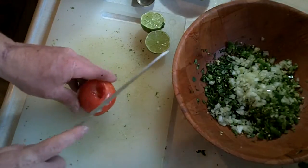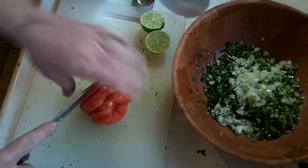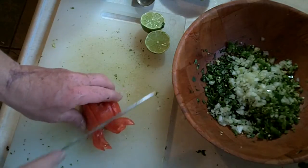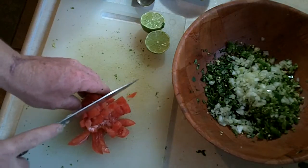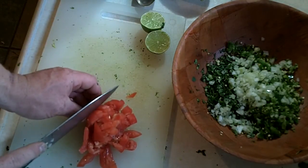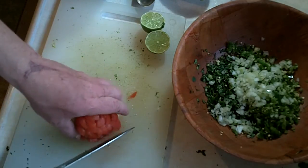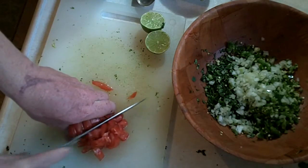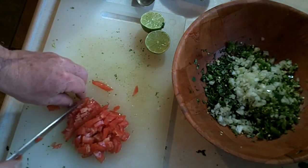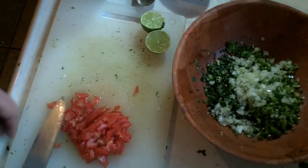Next we want to take the tomato and cut it down like so. It helps to have a nice sharp knife. The knife I'm using isn't in particular one you'd want for this, but it works fairly well — we've got it pretty sharp. We use a diamond stone in the kitchen to get the blade nice and sharp. Just cut this down, then once you have it like this, turn the tomato over and just chop. You'll have nice little pieces of tomato. Watch your thumb.